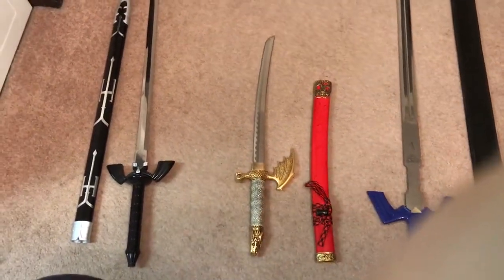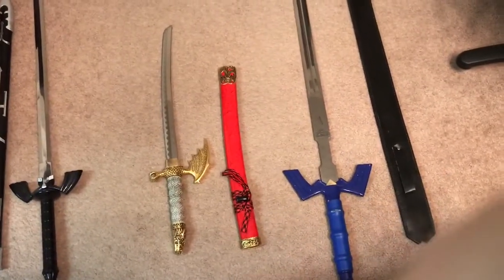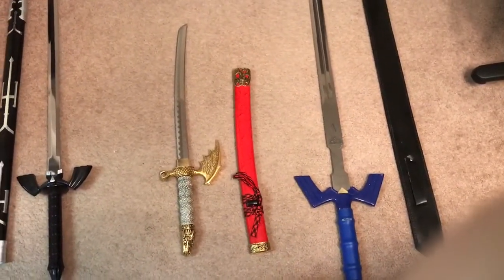Hello, hello again, and welcome back to Legally Sighted. This is BGFH, and I am back for another Geek Loot Spotlight video.